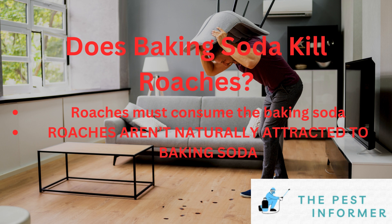That being said, there's one caveat to using baking soda to kill cockroaches. The biggest issue is that cockroaches don't naturally consume or are attracted to baking soda, so you need to get a little clever in how you're attracting roaches to your baking soda.